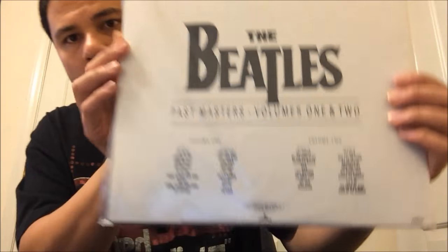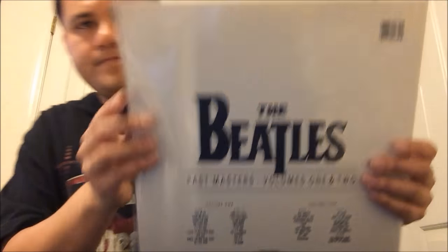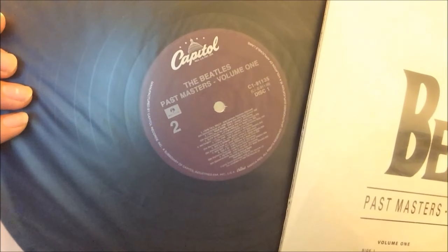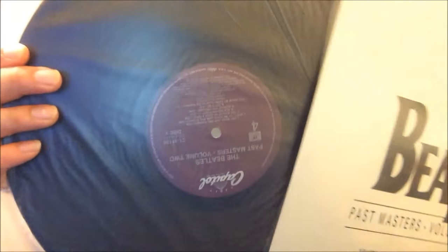This next record was a random find. I have a UK pressing of this album, but I saw this the other day and decided to buy it. It's an American pressing — this is the Beatles Past Masters, Volume 1 and 2, on Parlophone and Capitol. Gatefold. The labels are on the Purple Capitol label and the records are in nice condition. That's record one right there. This was a $20 find.